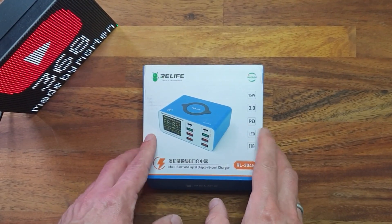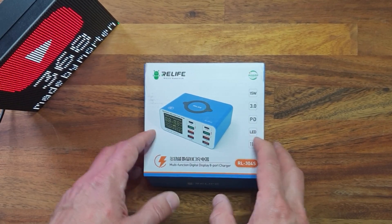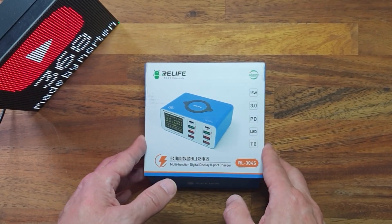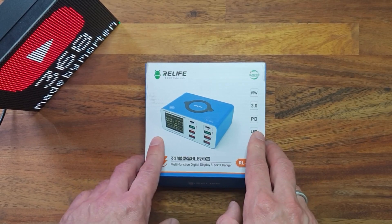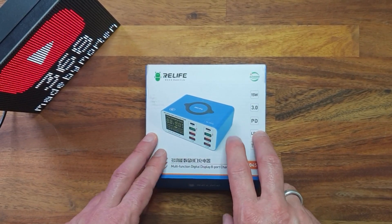Here's a teardown of the real-life RL304S USB multi-charger. I bought it for 59 US dollars from Northridge Fix, and this charger is also available for between 30 to 40 US dollars from AliExpress.